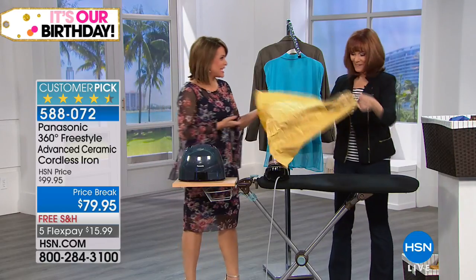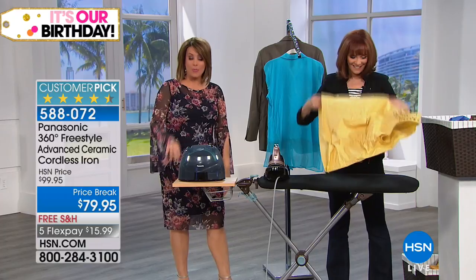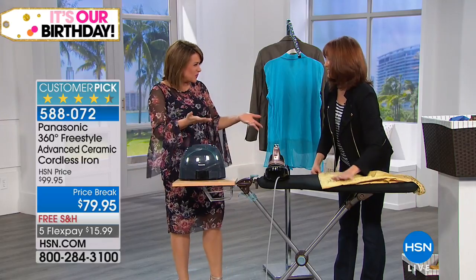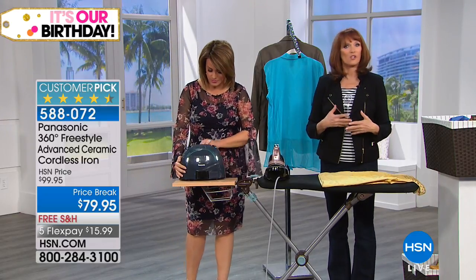This is an iron I wouldn't get upset getting as a gift, you know? Because when you get anybody a regular iron, they're like, 'Really?' But you get them this, and they're like, 'What is it? This is the coolest thing ever.' Because it really took something we have to do and made it easier. When you want to give a gift, you want to give something that's unusual, or nice, or that people will talk about — and they will talk about this iron because it comes in this great case.